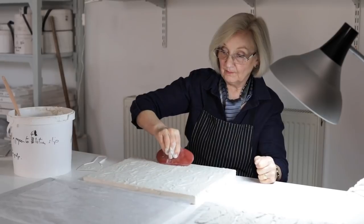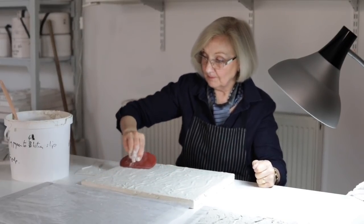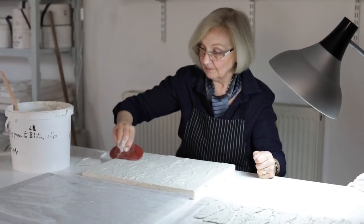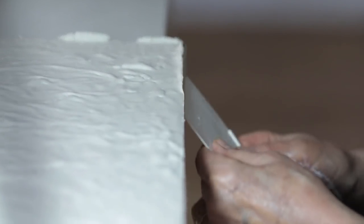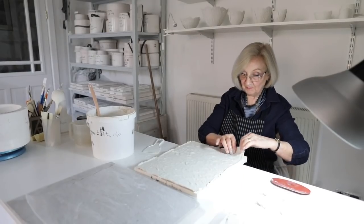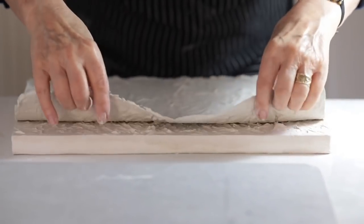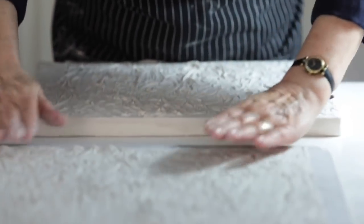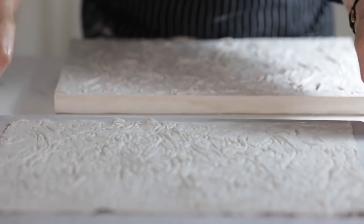As it dries I use a rubber kidney to smooth and work it into the texture of the mould, picking up the detail. Once that's done you can release the paper sheet from the mould — all around the edges first because they dry out quickly — then peel the whole sheet off and leave it on a builder's board to dry, or a plaster slab would be just as good.